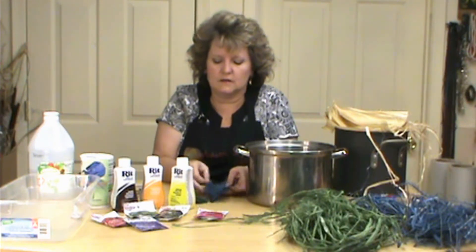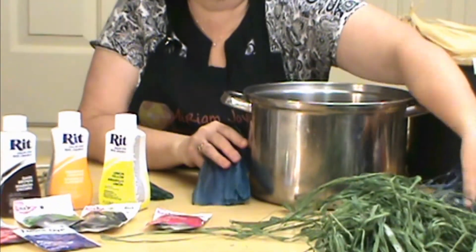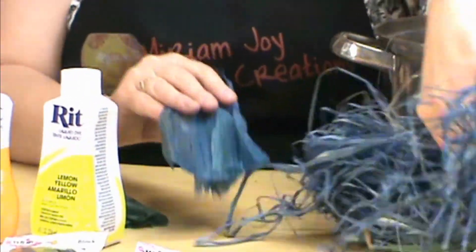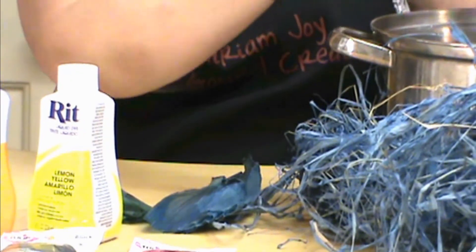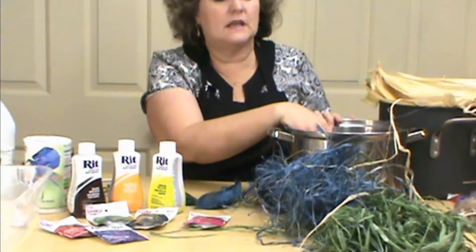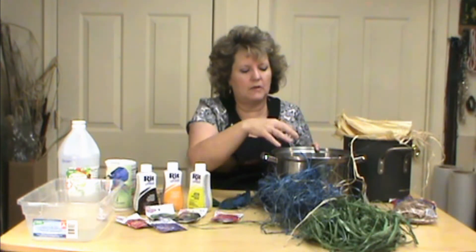This made the raffia really, really blue. I'll show you both my raffia and my corn husk and how blue those were. Once we've got the dye dissolved and it starts to boil, we're going to go ahead and add either of those materials in there. I also set a rock on top of them to help weight them down a little bit.